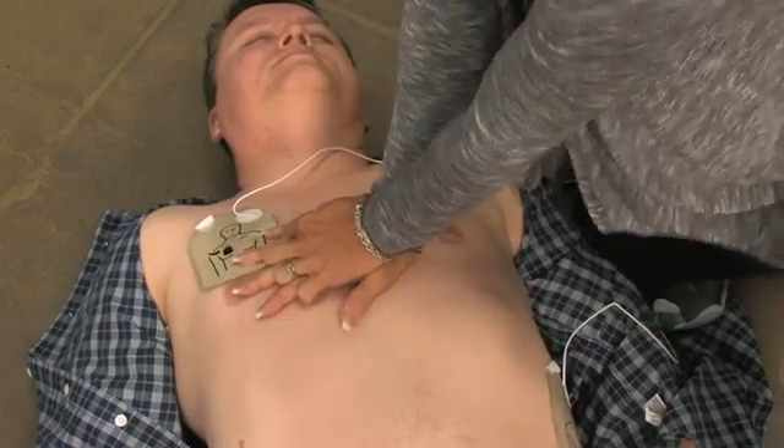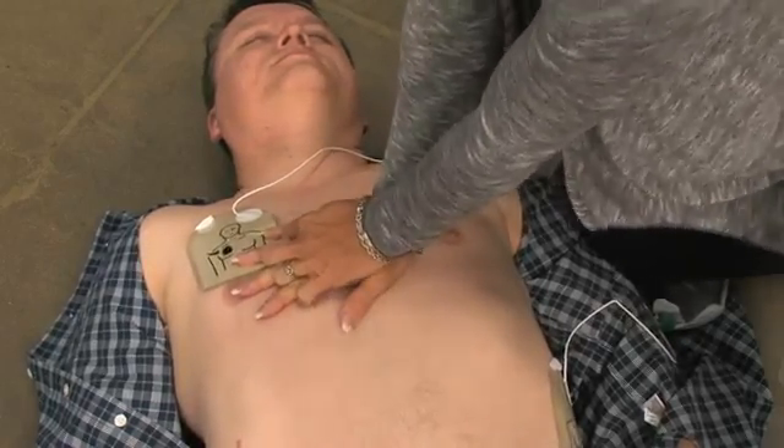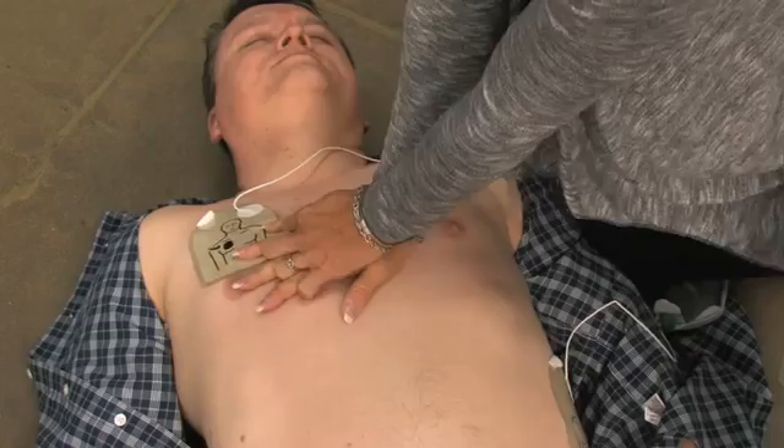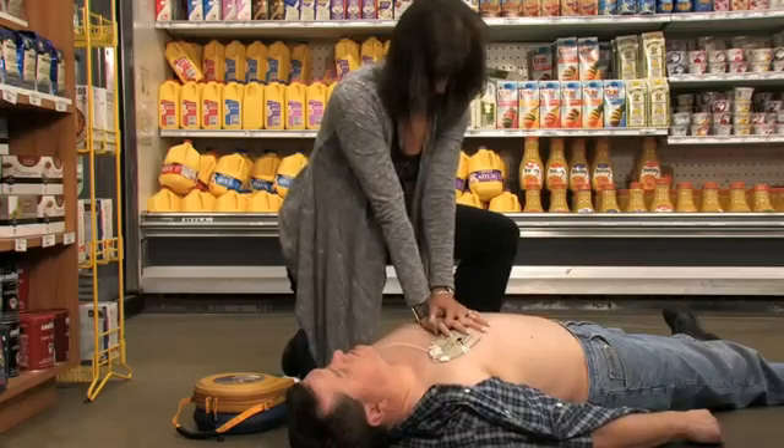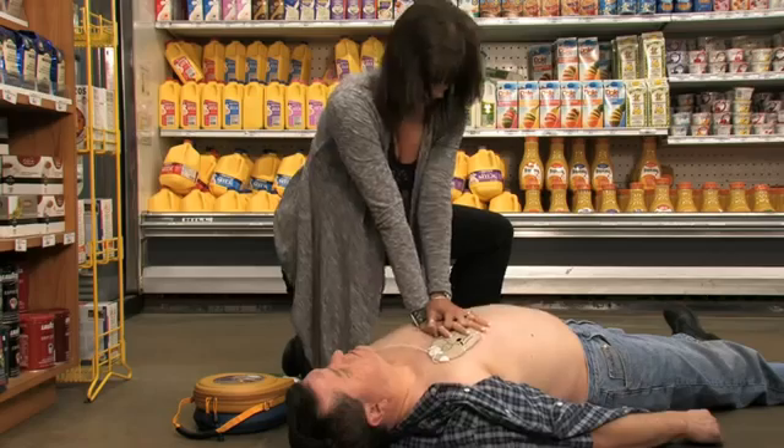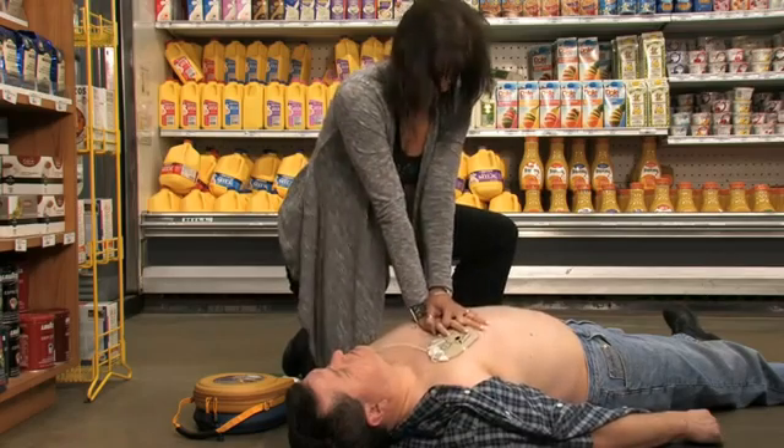Sometimes no shock is needed in a life-saving situation, and the Samaritan PAD will tell you if that is the case. If CPR is needed, it's important to apply effective chest compressions for two minutes.